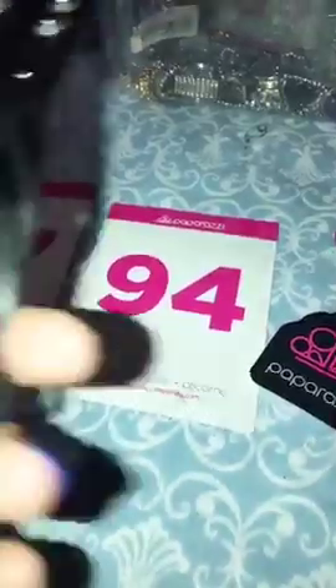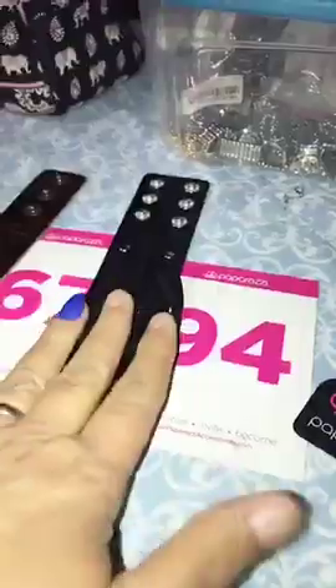Number 94 is another leather in the black. This one has the braiding across the front. It's a wide one. I only have one. It's number 94 for that one.